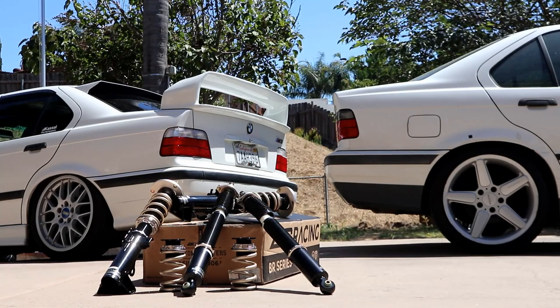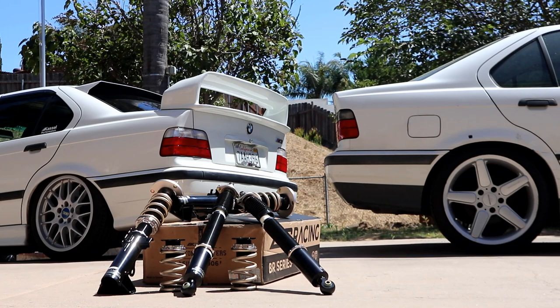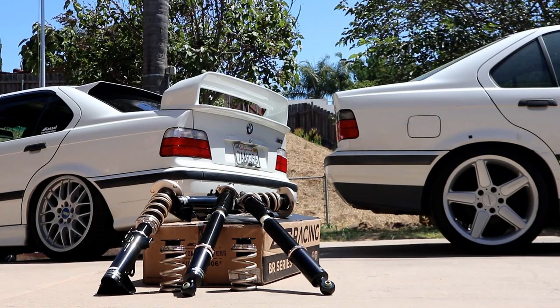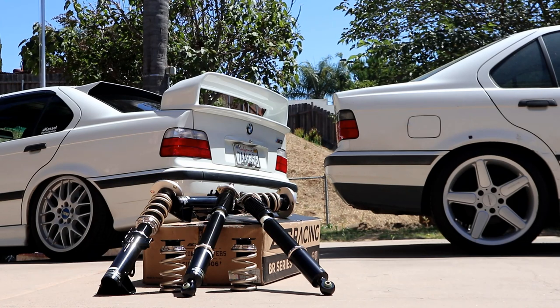Today we're going to be installing BC Racing coilovers on Alex's E36. I shouldn't even have to explain why you're going to install coilovers — coilovers are just the best out there. Right out of the gate we're going to be going full stance, like my M3 how it's completely dropped. Alex is on stock suspension, so we've got 18-inch wheels on stock suspension and it looks whack, then we got stanced on 18s on the left and it just looks way better.